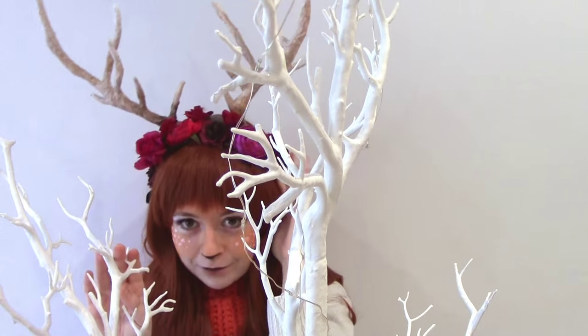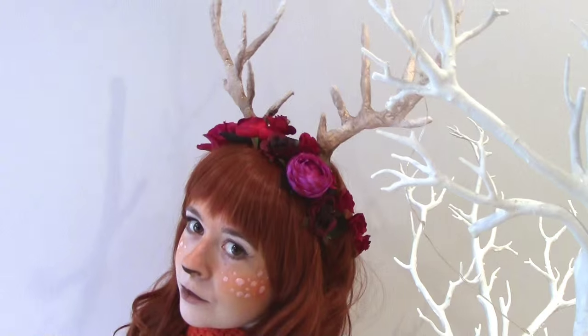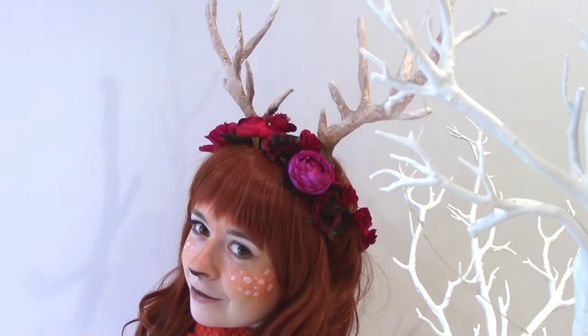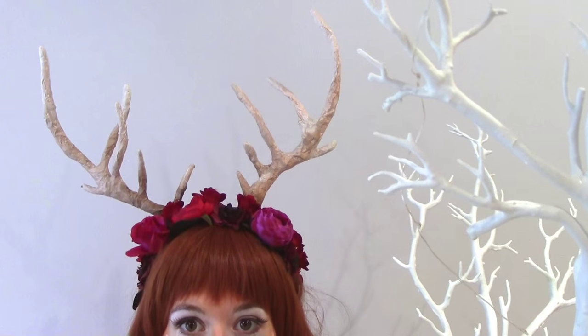Happy Halloween! Have you all got your costumes ready yet? I have an easy and cheap way to make this last-minute headdress, so if you want to find out how to make these DIY antlers, stay tuned and let's get started.